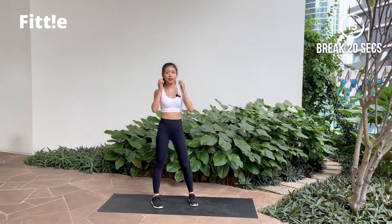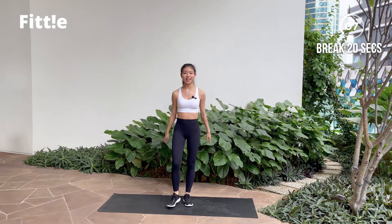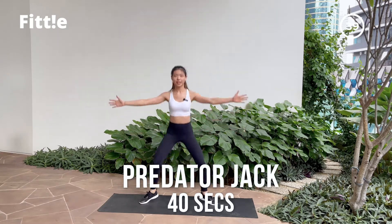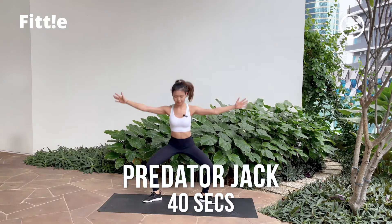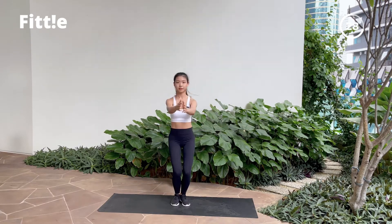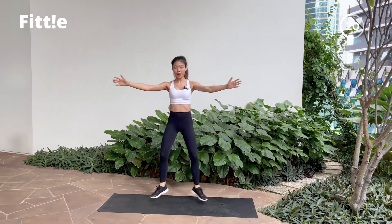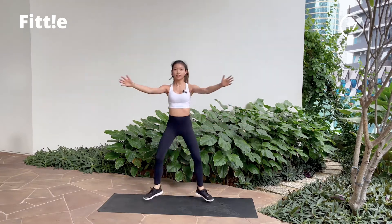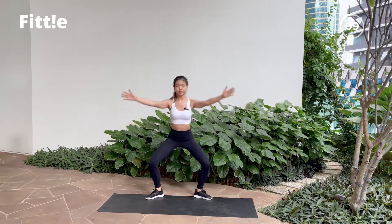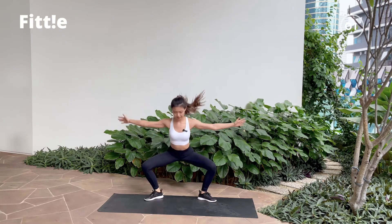Next one, you're gonna be standing up on your feet. We're gonna go into your predator jack. Starting position — you're gonna jump out and reset. Shake it off. Take a deep breath, inhale. And when you're ready, let's go! Out, in, out, in — that's it! Nice! If you find that momentum, you can slowly pick up your pace. 10 more seconds. And break. Good job guys!